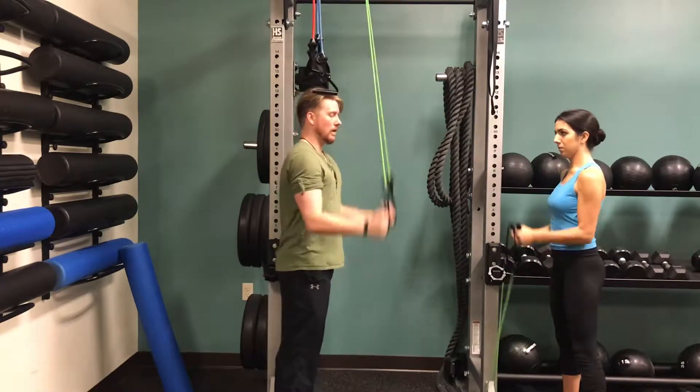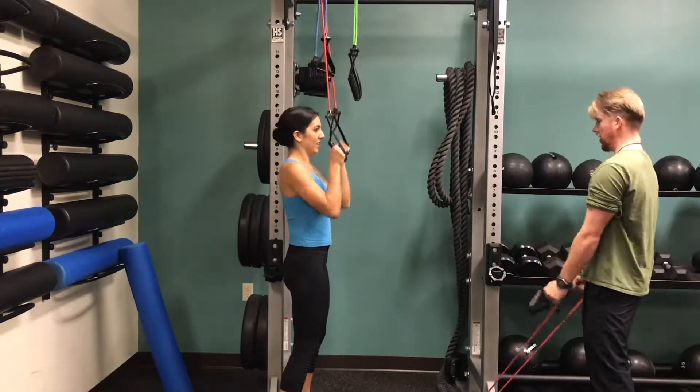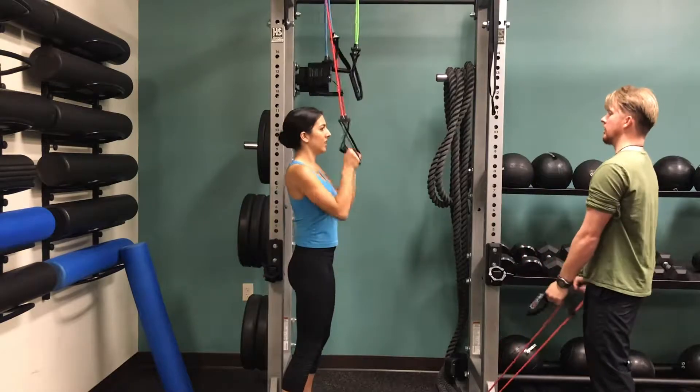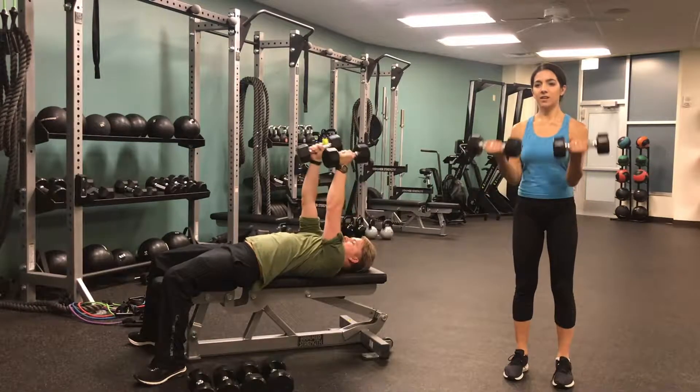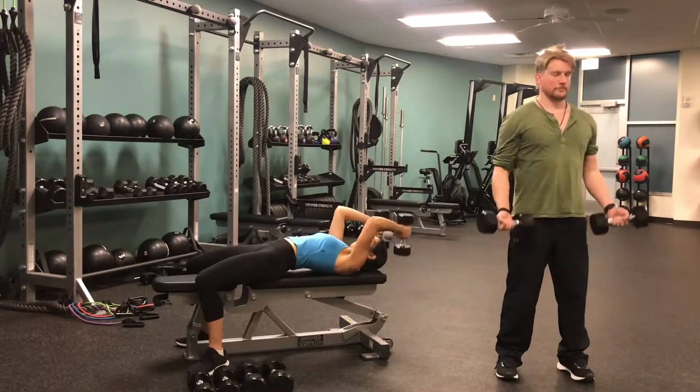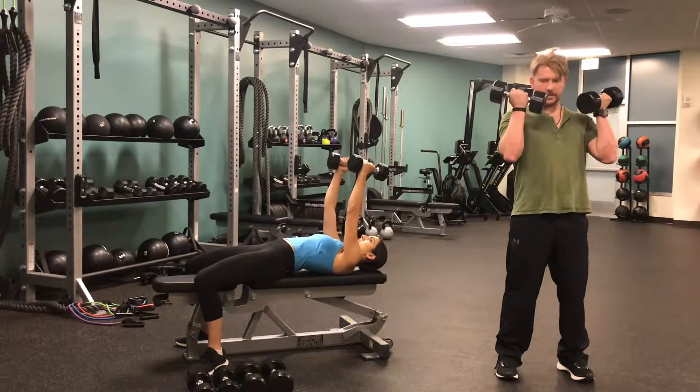Hey guys, welcome to Merry Fitness Day 14. Today we have a really great workout for you. This is an upper body bicep tricep workout, so we are going to be basically burning out our biceps and triceps today. It's going to be amazing, it's going to be super tough. Let's get started.